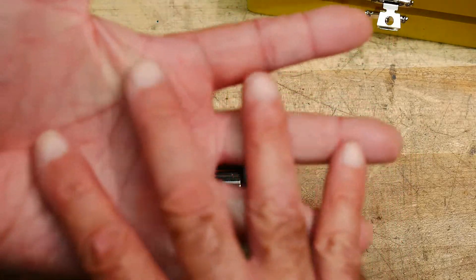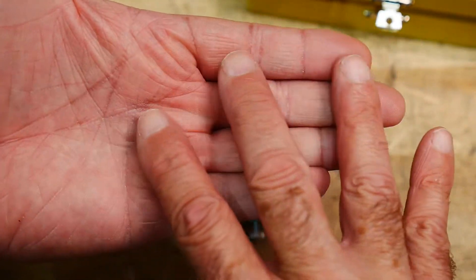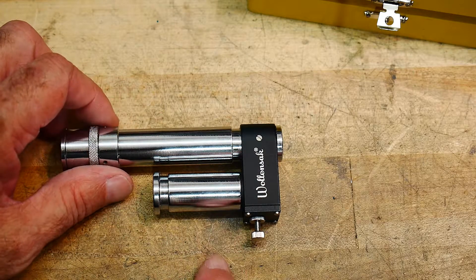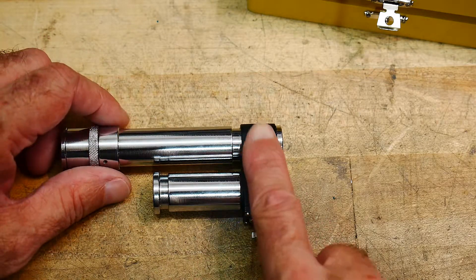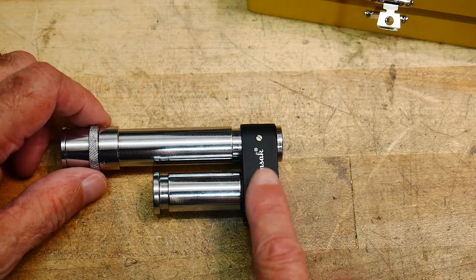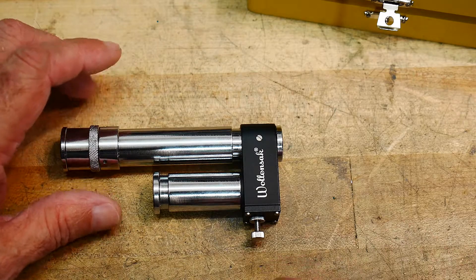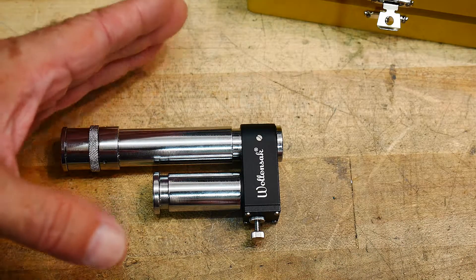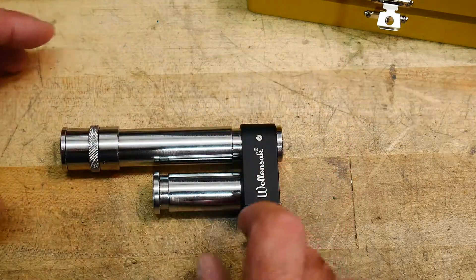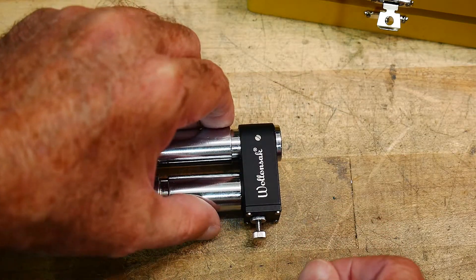It needs to be calibrated, so the rainbow and the lines need to be aligned by moving the lines back and forth until they're correct — that's what this little knob does. I calibrated this using a laser. I have a green laser that's 532 nanometers, so I know that's exact. I moved the reticle until I got 532 and locked it down with a little locking screw here. So it's calibrated.